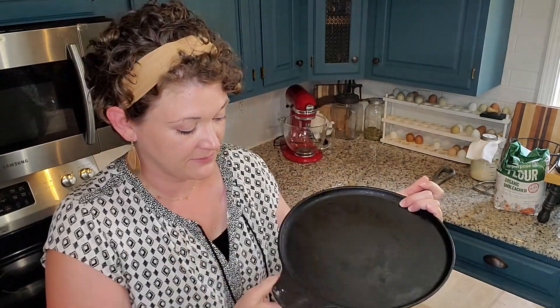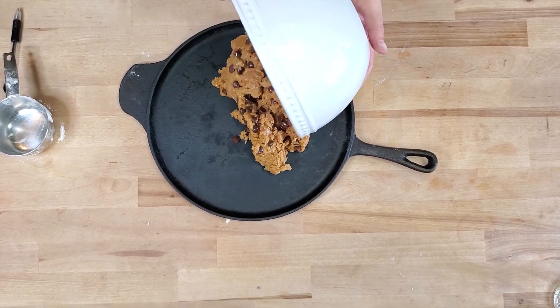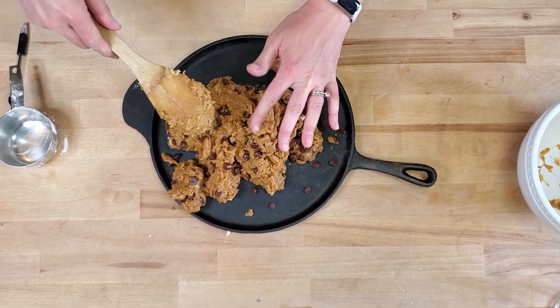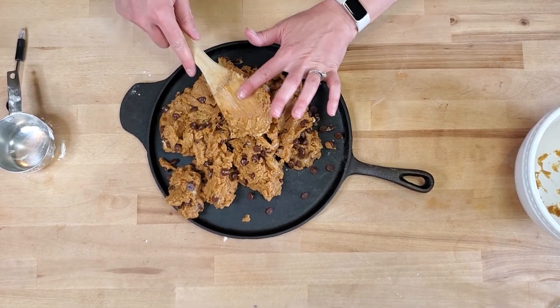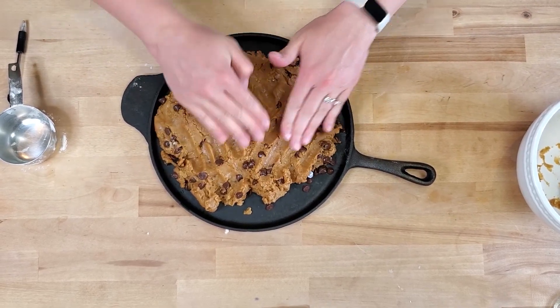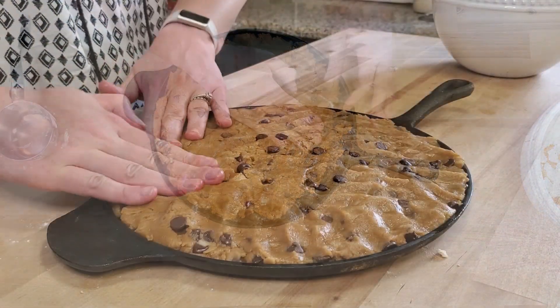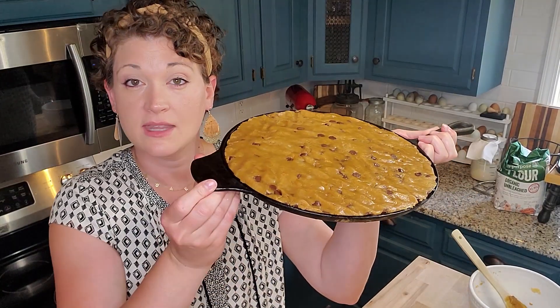Now we're just going to push this out onto our cast iron skillet. This is the cast iron skillet I have. We're going to bake it at 375 degrees. The best way to spread it is just with your clean, bare hands. And this is all ready to go in the oven.